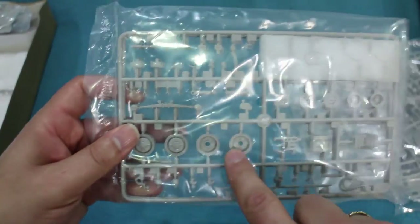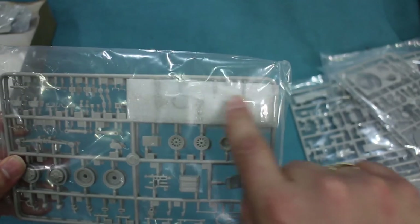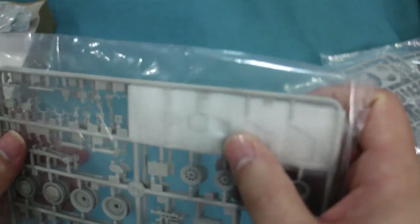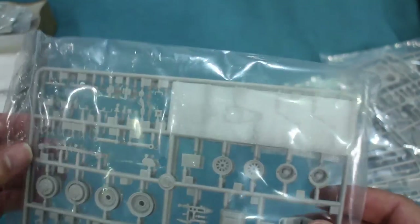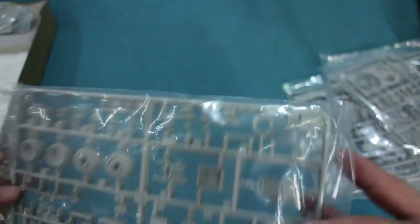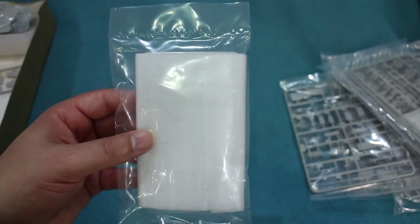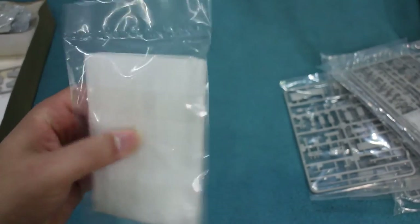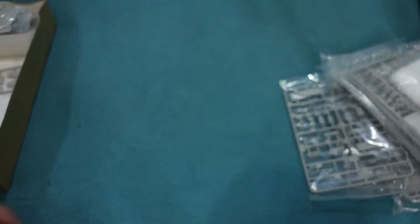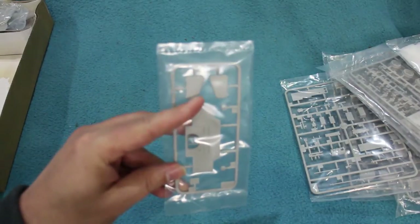There are two identical sprues containing the main wheels and a separate set for the belly wheels. Under a bit of foam wrapping are the chains used for the chain drive for the belly wheels — a nice detail. There is also a clear sprue, very nicely wrapped and packed separately — well done, Trumpeter. And finally the rear of the hull and the engine hatches.